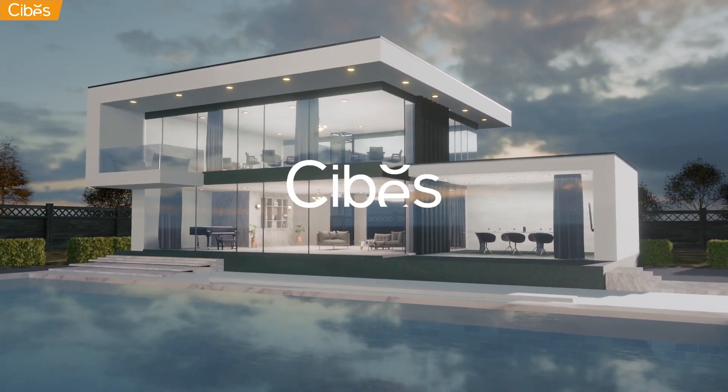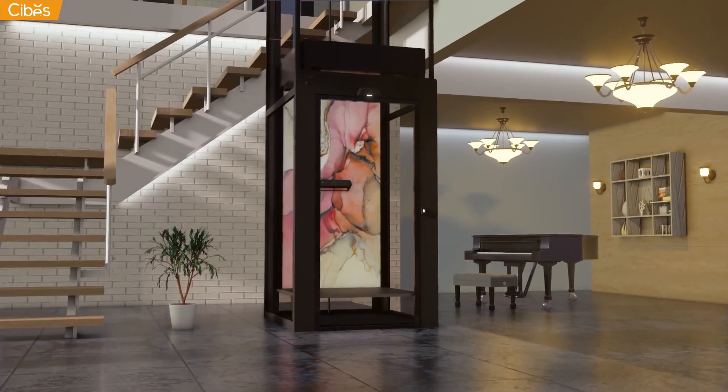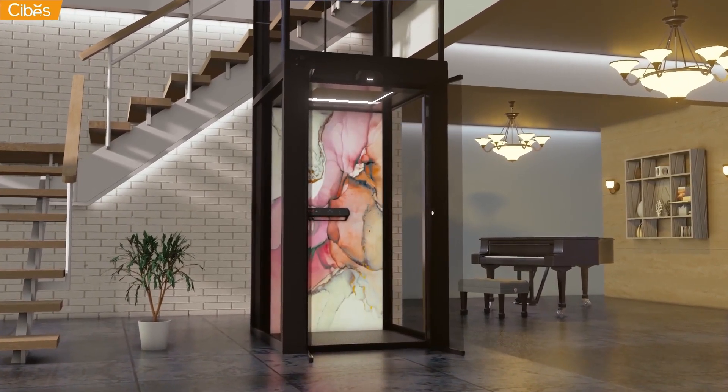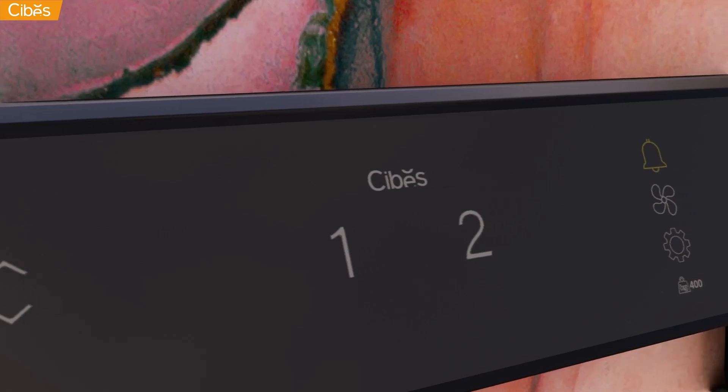A premium lift that fits in every home. Do you want the comfort and ease of a lift, but you don't want the extensive construction work? Allow us to introduce you to the SEBIS lift.